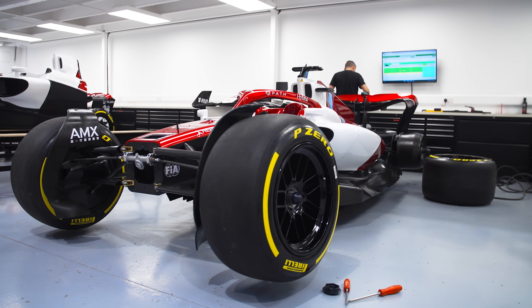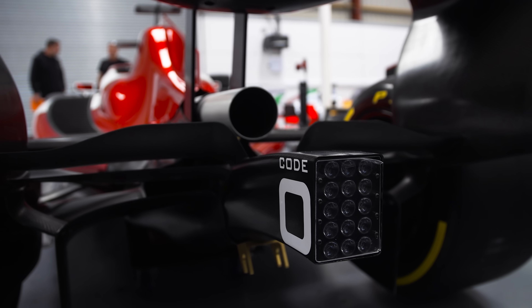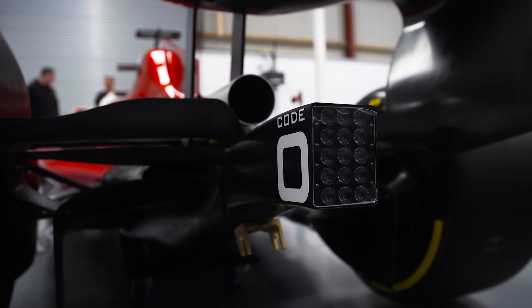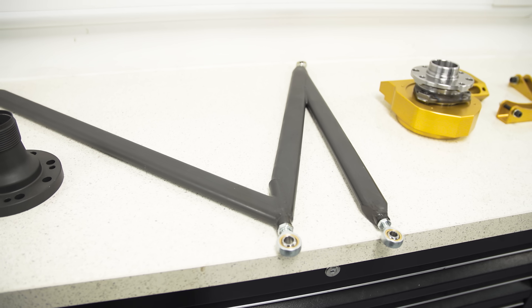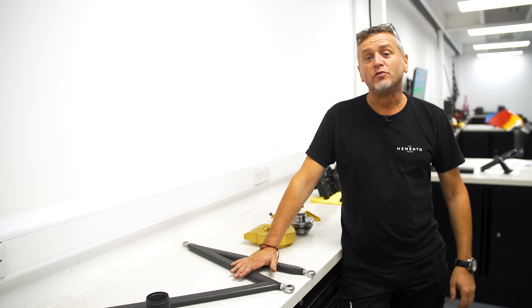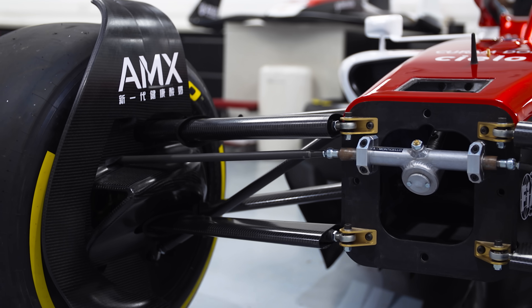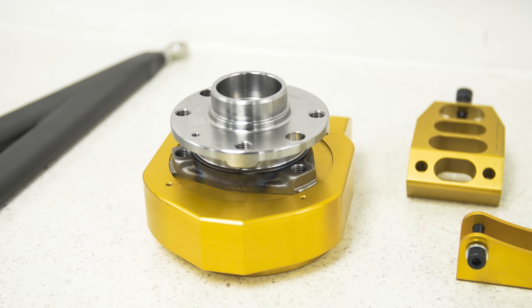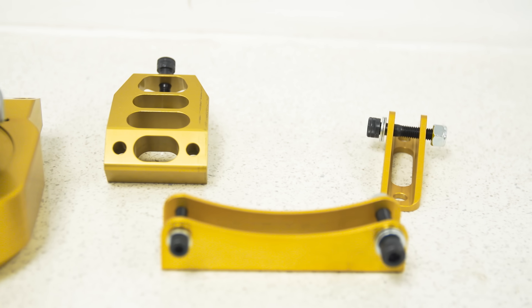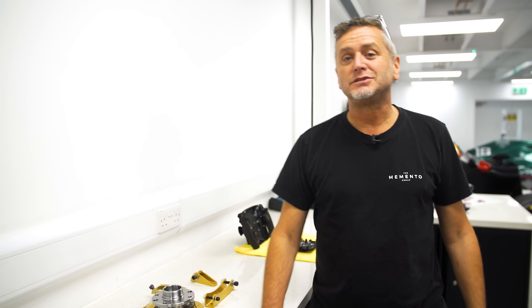The car still rolls forwards and backwards and does have steering so you can move it more easily, since it weighs around 500 to 550 kilos — but it has no brakes. These are the suspension parts, called metallics. This is a rear wishbone before it goes to the carbon shop and has its carbon cover fitted over it. It's based on a proper formula car — there's your axle, upright, steering arms, and suspension joints or clevices that bolt to the upright and fix to the suspension arm.